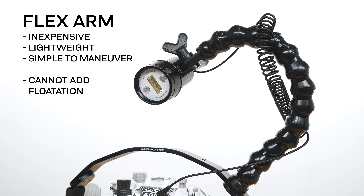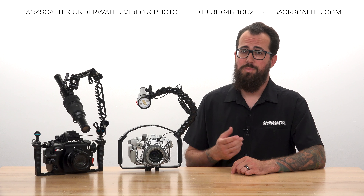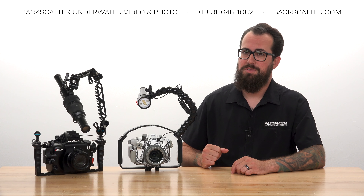Flex arms are great because they're inexpensive, lightweight, and simple to maneuver, but you cannot add flotation to them and they aren't as maneuverable as a ball arm. Ball arms offer the ability to add buoyancy compensation to offset the weight of the camera, and they offer way better, more finely tuned, and precise control over your lighting placement, which is why ball arms are our preferred setup and what we recommend the most.